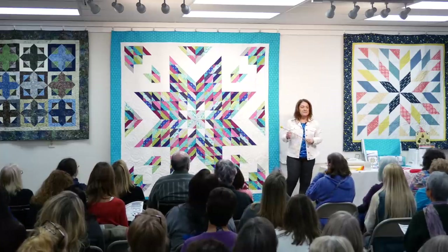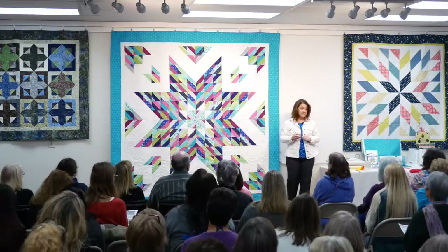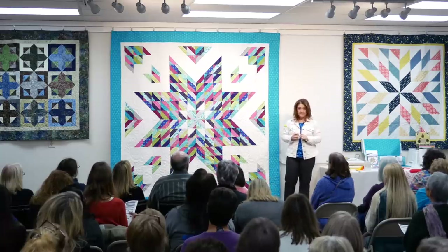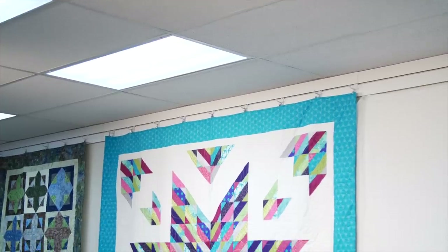We're going to use two and a half inch strips and the strip tube ruler to make this quilt. What you have here on the wall is a queen size quilt. It is not hard - do you believe me? It is made from three simple blocks.